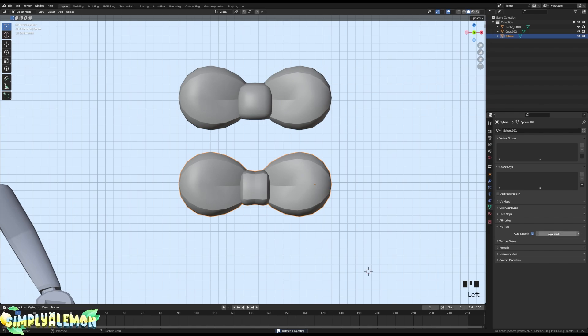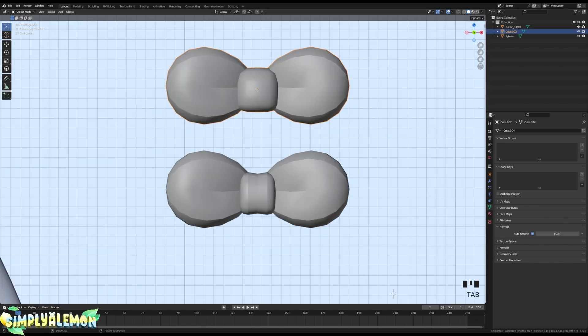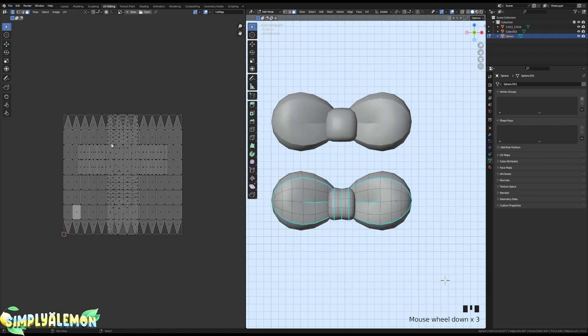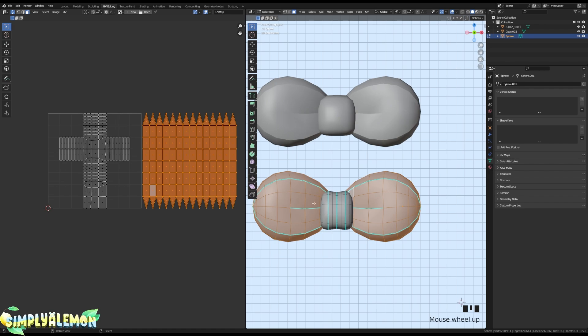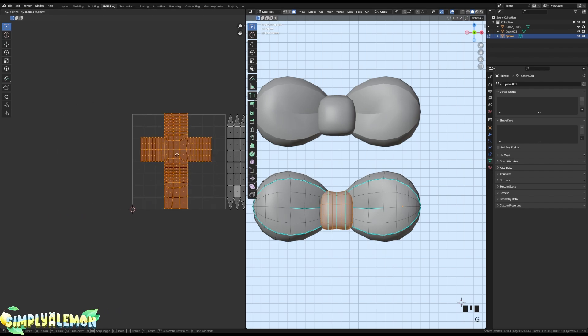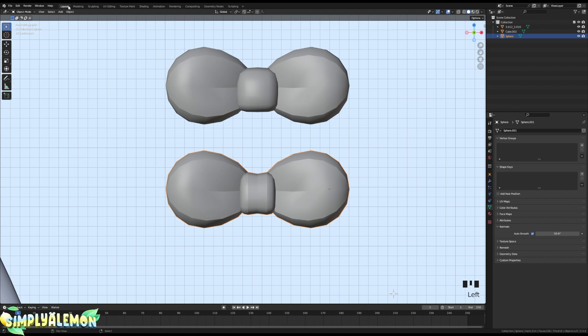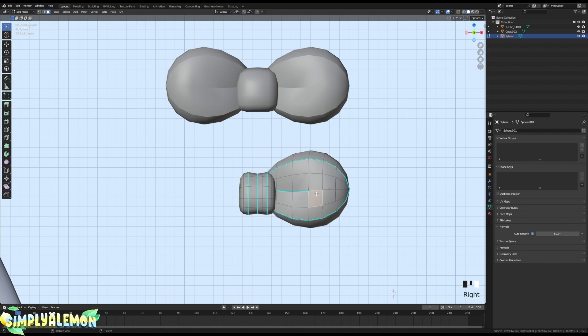Generally these are usually UV unwrapped for you, but I'll show how to UV unwrap this just in case. Go into UV Editing mode — it should look something like this if it was already unwrapped. The automatic unwrap isn't that great so I'll move that aside, delete one part of the bow, and separate the other by selecting a face, Ctrl+L, then P on your keyboard and Separate by Selection.